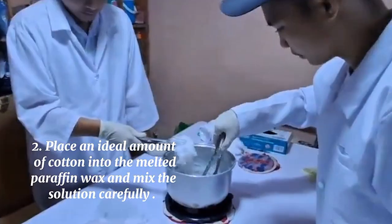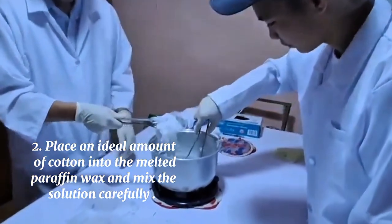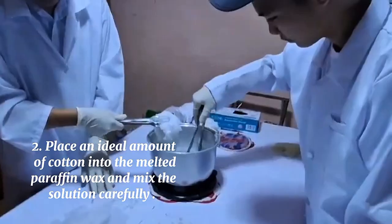Second, place an ideal amount of cotton onto the melted paraffin wax using a pair of tongs and mix the solution carefully.